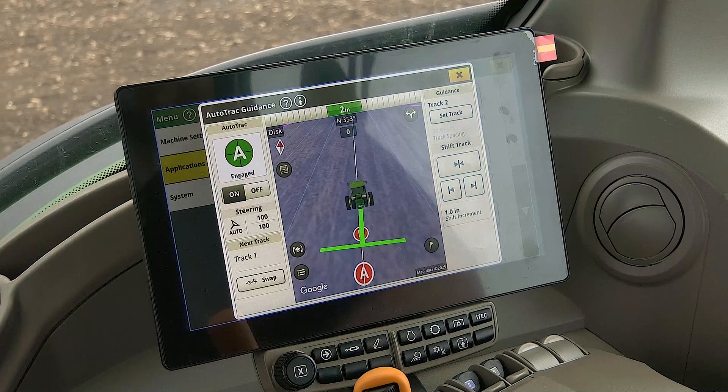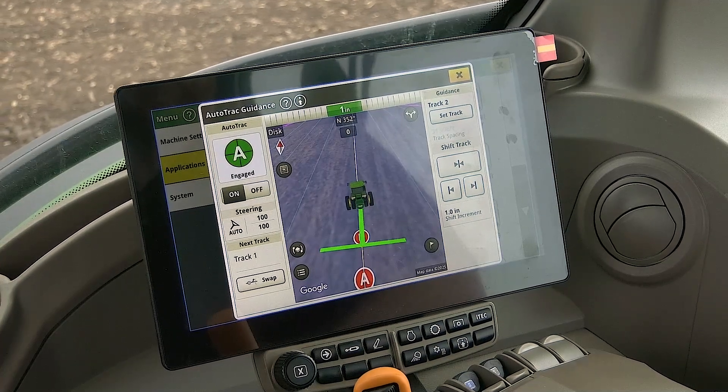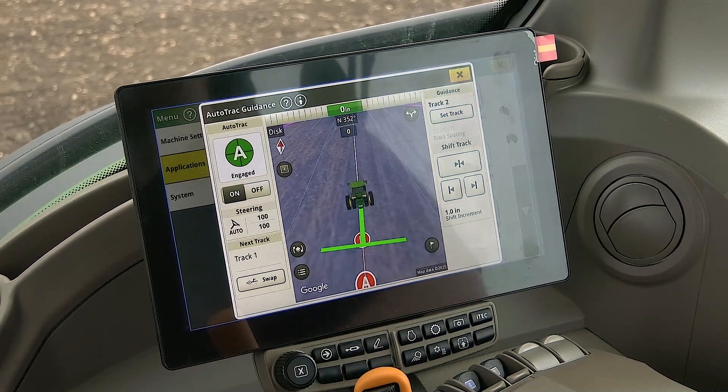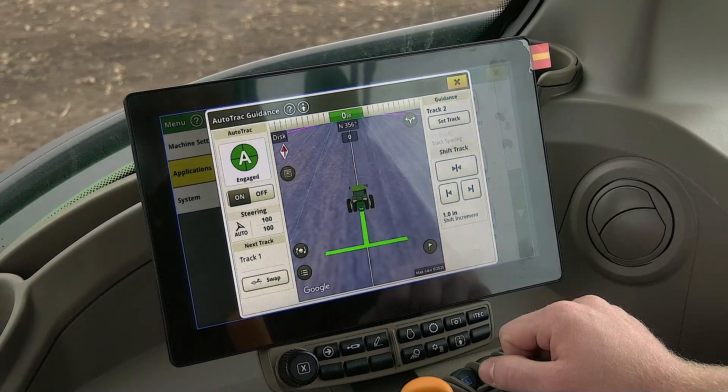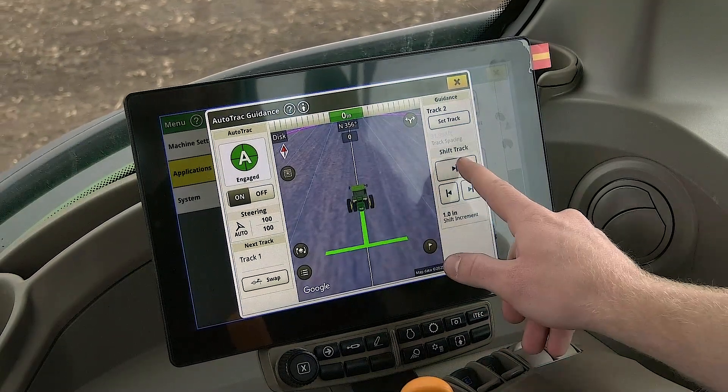This feature is convenient if you want to get in the field and make a quick line to start auto track. If you are wanting to move your track in the field, you can use the shift track option on the screen.